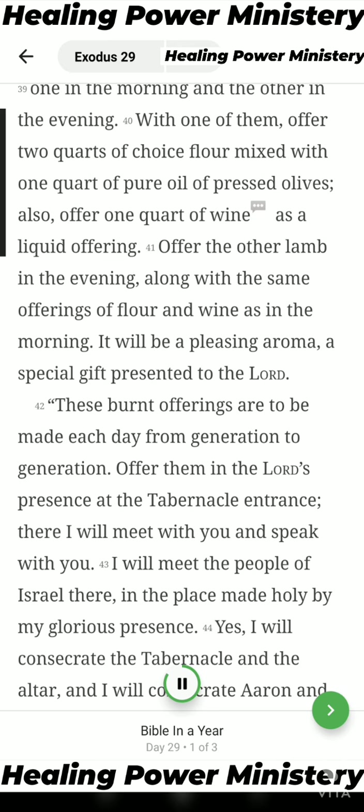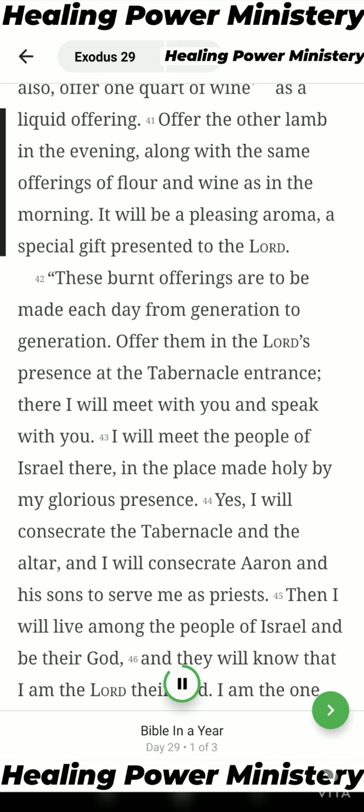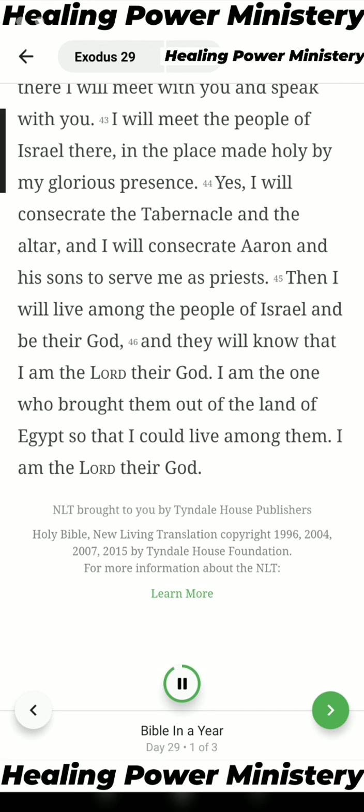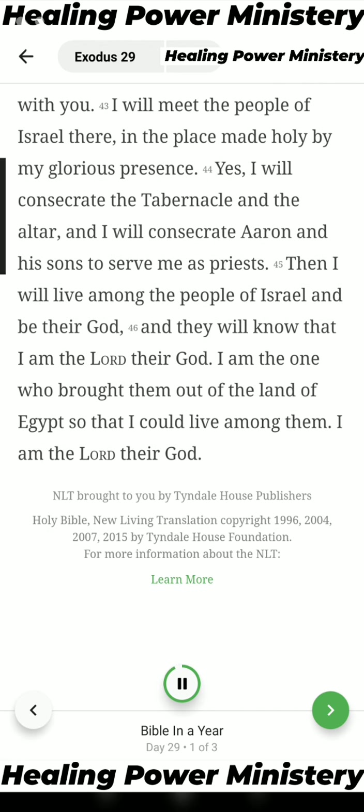With one lamb offer two quarts of choice flour mixed with one quart of pure oil of pressed olives. Also offer one quart of wine as a liquid offering. Offer the other lamb in the evening, along with the same offerings of flour and wine as in the morning. It will be a pleasing aroma, a special gift presented to the Lord. These burnt offerings are to be made each day from generation to generation, offered in the Lord's presence at the tabernacle entrance. There I will meet with you and speak with you. I will meet the people of Israel there in the place made holy by my glorious presence. I will consecrate the tabernacle and the altar, and I will consecrate Aaron and his sons to serve me as priests. Then I will live among the people of Israel and be their God, and they will know that I am the Lord their God. I am the one who brought them out of the land of Egypt so that I could live among them. I am the Lord their God.